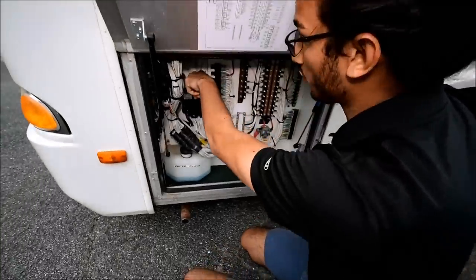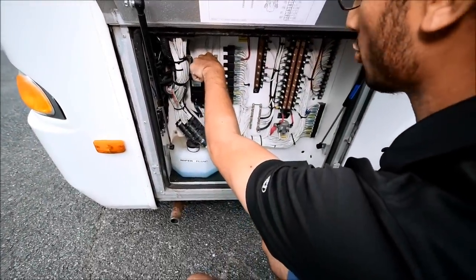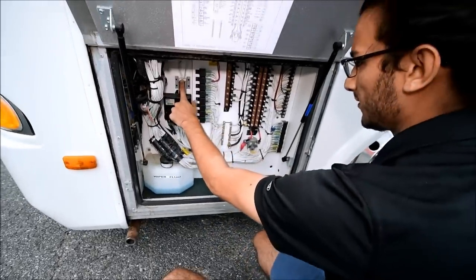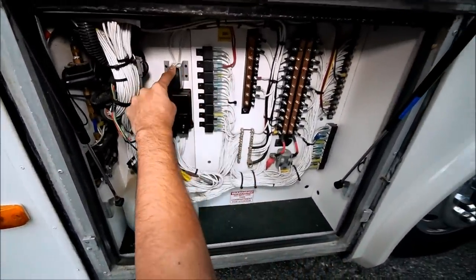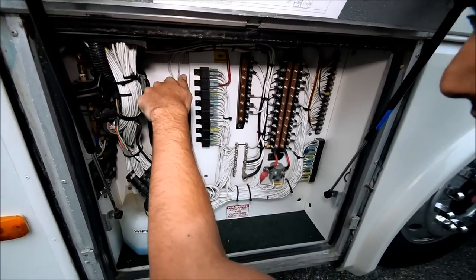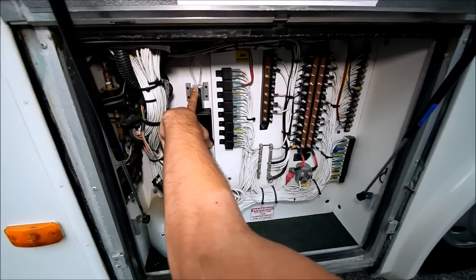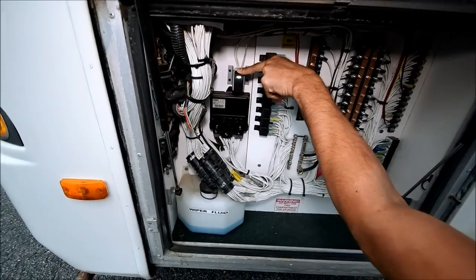In the front we have a 7500 watt Onan quiet diesel generator on an electric slide, so all you do is open this compartment and press the button. While it's opening, you've got some relays and electronics in here — this is mainly for your chassis side, like your indicator stock, headlights, windshield wipers, things like that. You've also got wiper fluid right there which you can fill up quite easily.